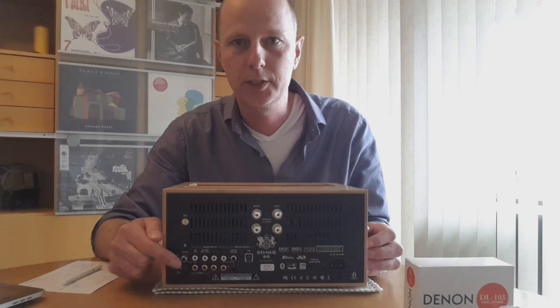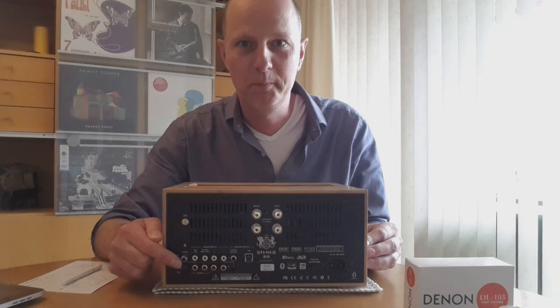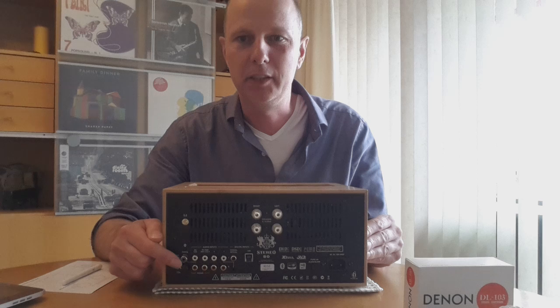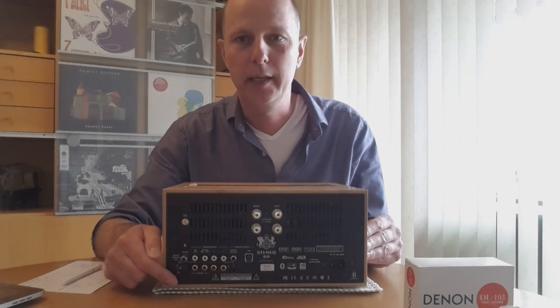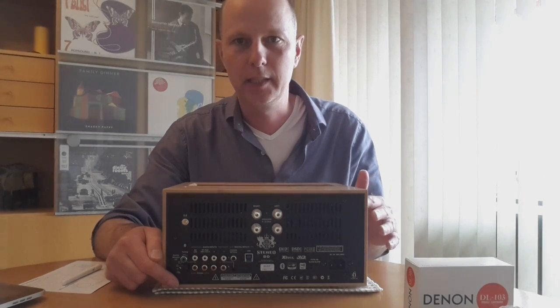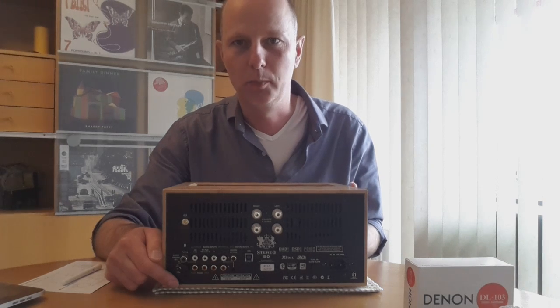The maximum amplification is 62 dB and the combination is perfect. You cannot select the loading — it is fixed at 330 ohms and 200 pF. They checked which setting would be the best for most cartridges.